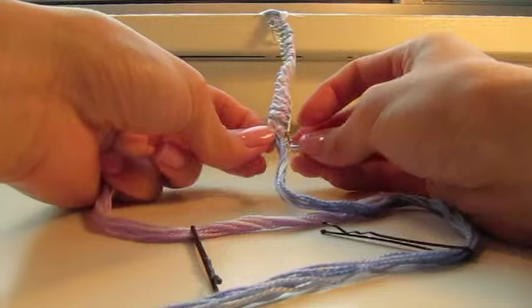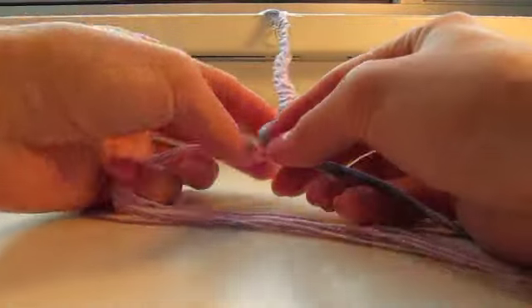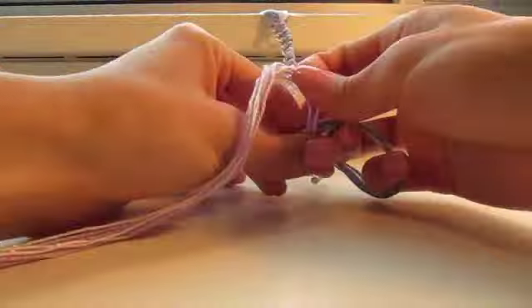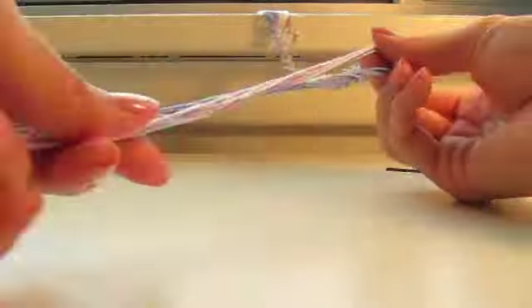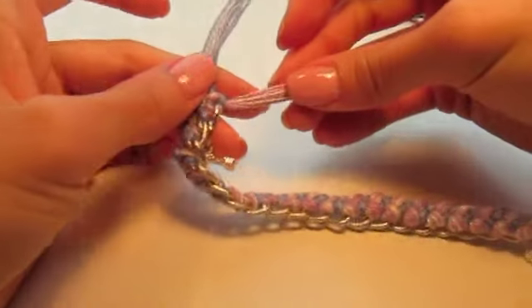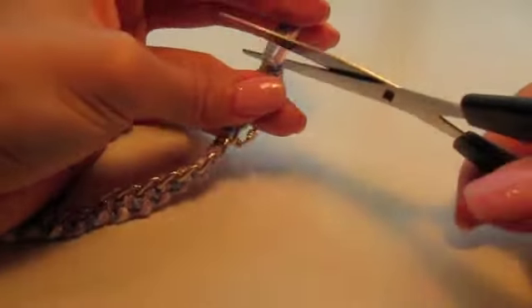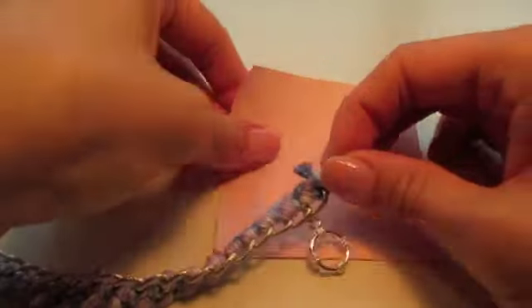Once you're finished, tie it off with a double knot — you can remove the bobby pins from the strands now. Make sure the double knot is secure so it doesn't unravel. I have a lot of string left over so I'll snip it off with scissors. It's a little waste but I'd rather have excess than not enough. Depending on your preference, you can leave the strands longer or cut them short for a cleaner look — just don't cut them too short or the knots might unravel.